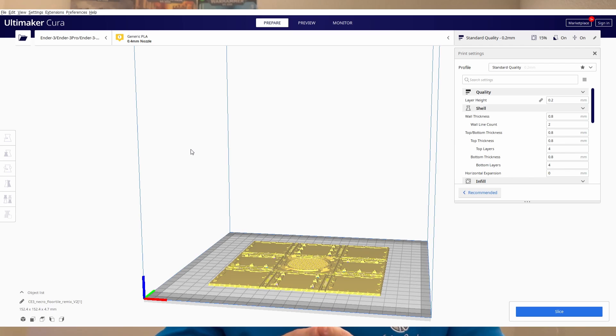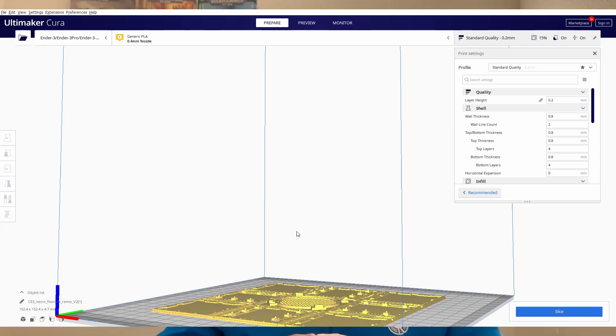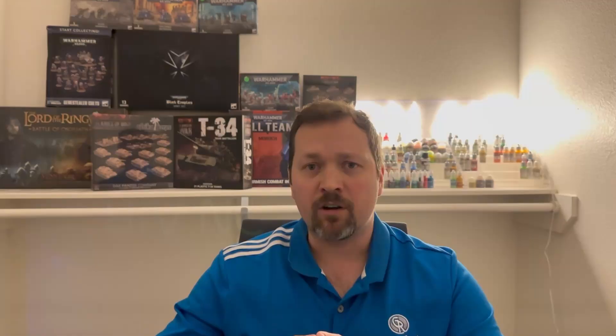Once I had my printer set up, I started work on my first piece of terrain. Since the tiles weren't available at the time, I wanted to print some Necromunda tiles. I found some comparable and compatible tiles for free on Thingiverse — each one measures six by six inches, so it takes four of them to make an official Zone Mortalis style tile. I load the file into Cura using stock settings for the most part, with a 15% infill on most prints at medium quality settings.